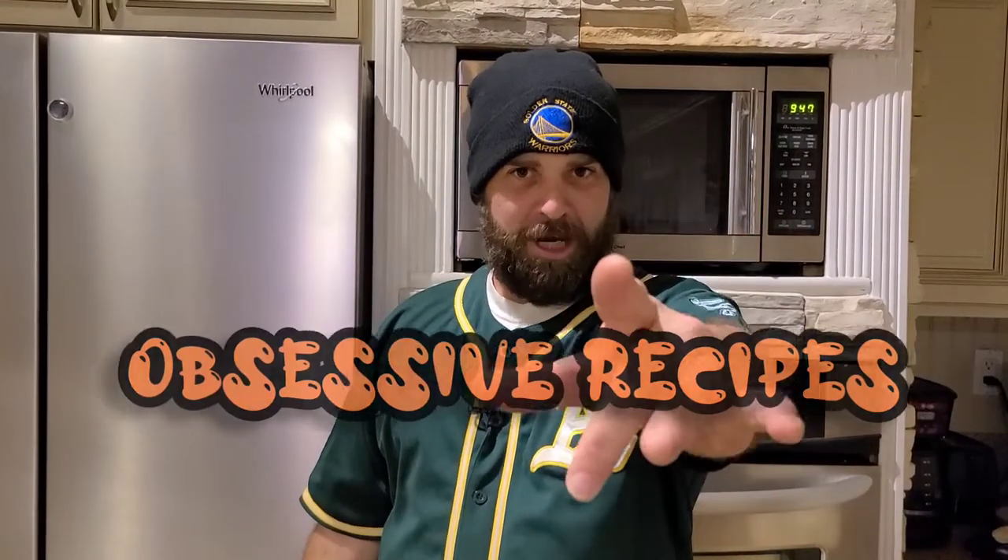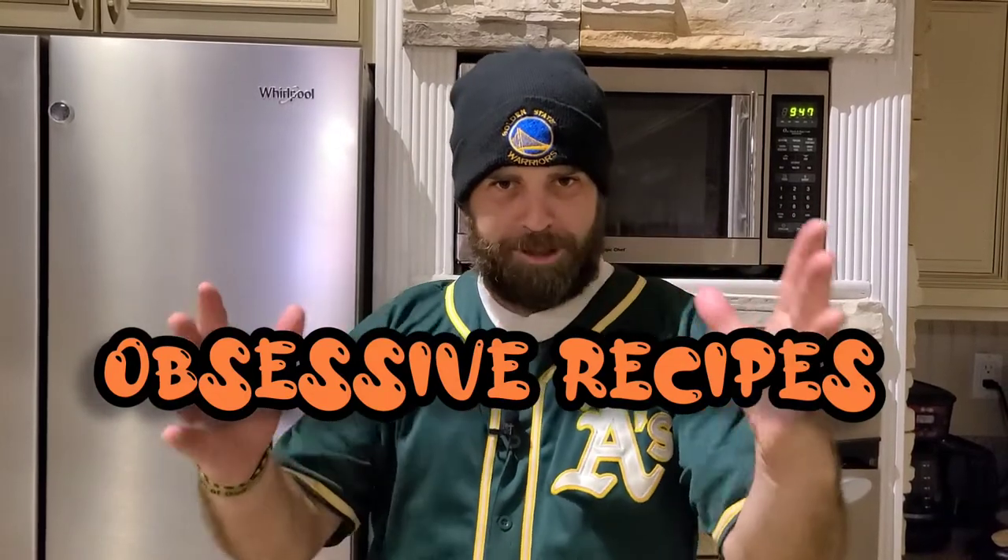Welcome back to the Obsessive Gardener and another episode of Obsessive Recipes. Today I'm going to make ghost pepper infused honey. It's super simple, super easy, and super tasty. Let's get to it.